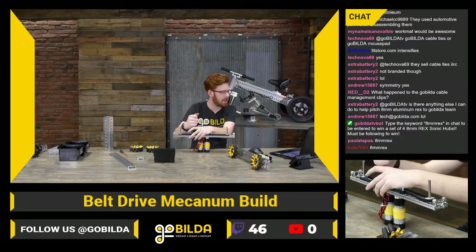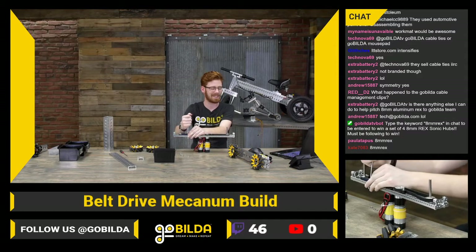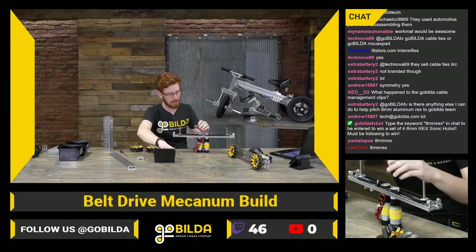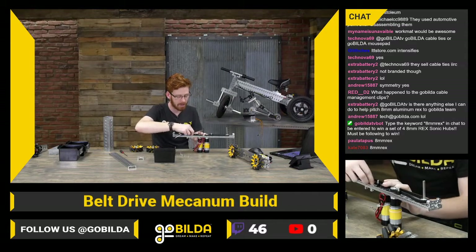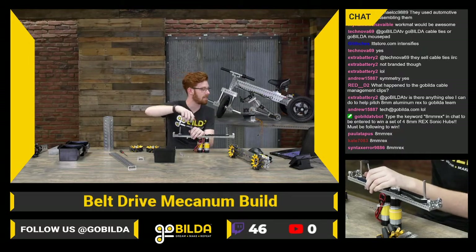ExtraBattery2 asks if there's anything else he can do to help pitch 8mm aluminum REX to the GoBuilda team. If you have any use cases — particularly one outside of standoffs — it's always fun to hear.